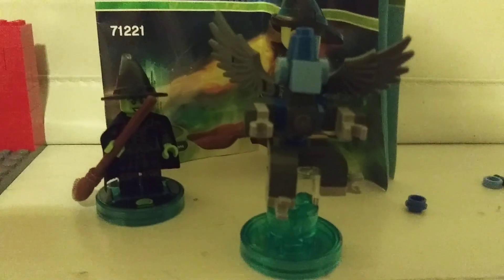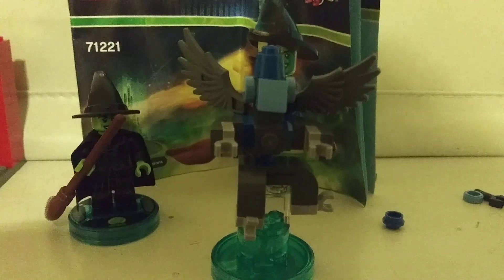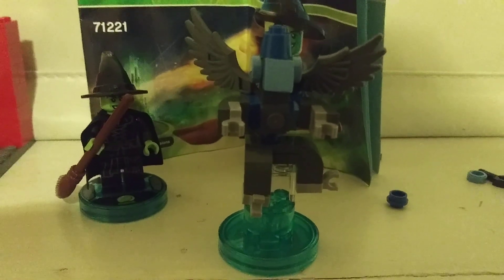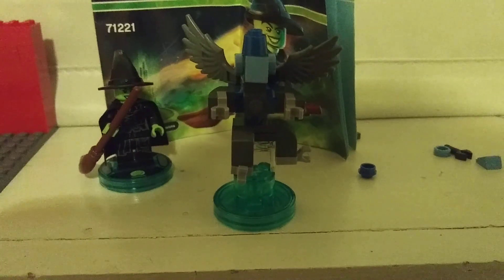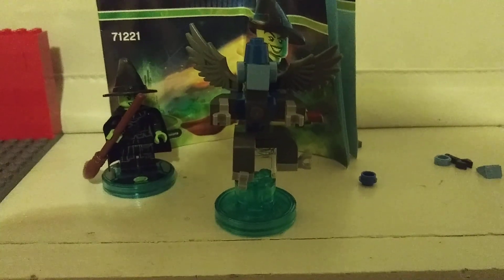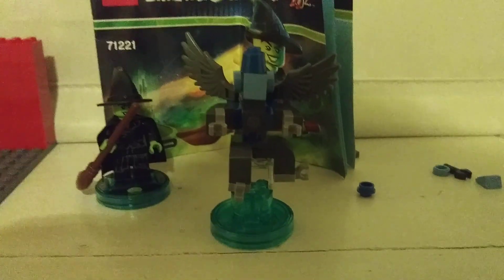I give this an 8 out of 10, and I will probably not be doing many videos of this. I also will only be doing two videos a month. This is Grand Admiral Thrawn signing out. Goodbye.